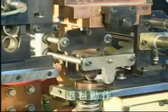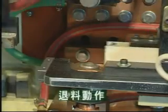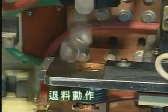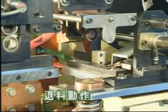The material discharger expels the work piece out of the welding mechanism on completion of welding by a push plate, allowing for the preceding welding of another work piece.